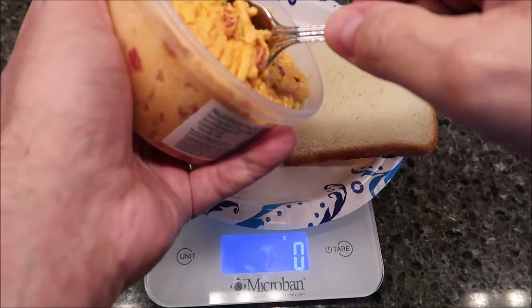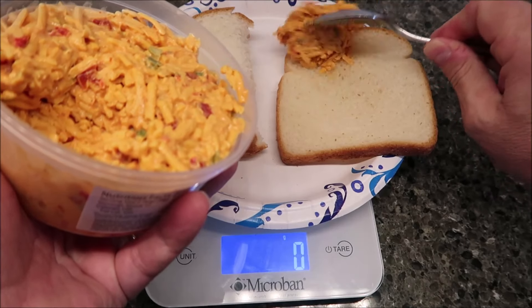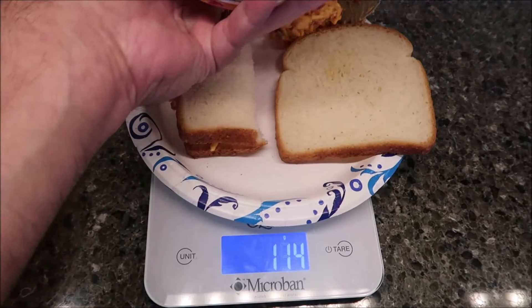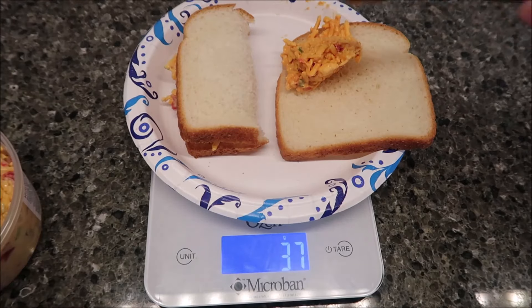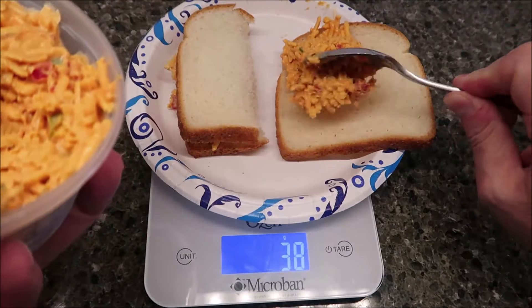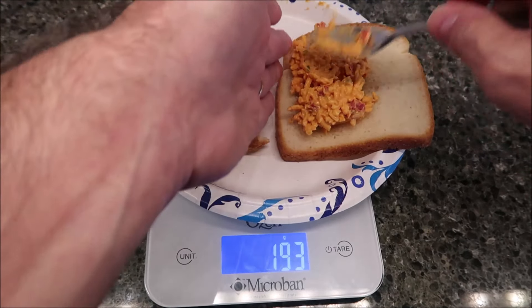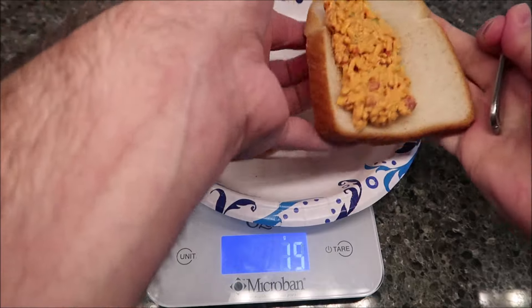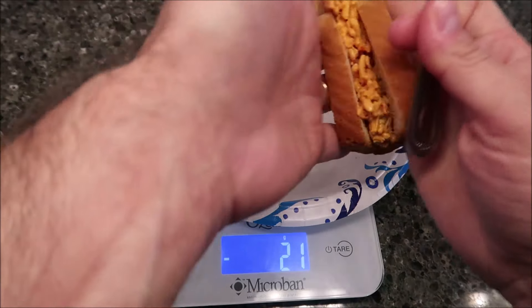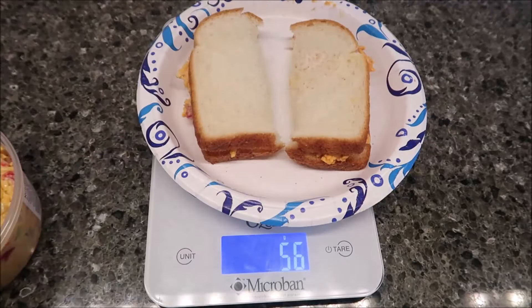I can show you what 28 grams looks like — probably too much, and I missed the bread. Yeah, 37 grams, so that's way over the 120 calories. The chipotle is definitely a drier pimento cheese — it doesn't have as much moisture in there. So I'm going to take this over to the table and I'll be back. Good thing is I don't have to let anything cool off because it's already cool.